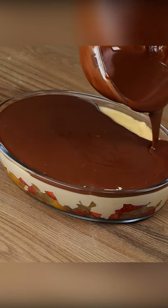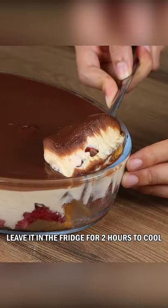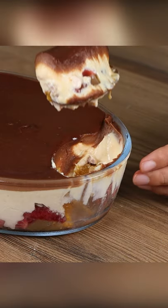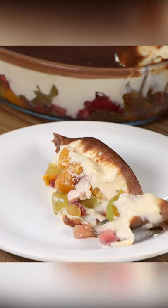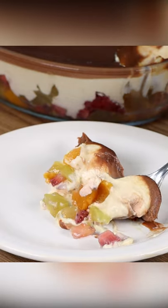Pour the chocolate on top of our dessert. Leave it in the fridge for 2 hours to cool. And our recipe is done. Look how delicious and pretty it is. I hope you like this recipe. Thank you for watching the video. See you in the next one. Bye-bye.